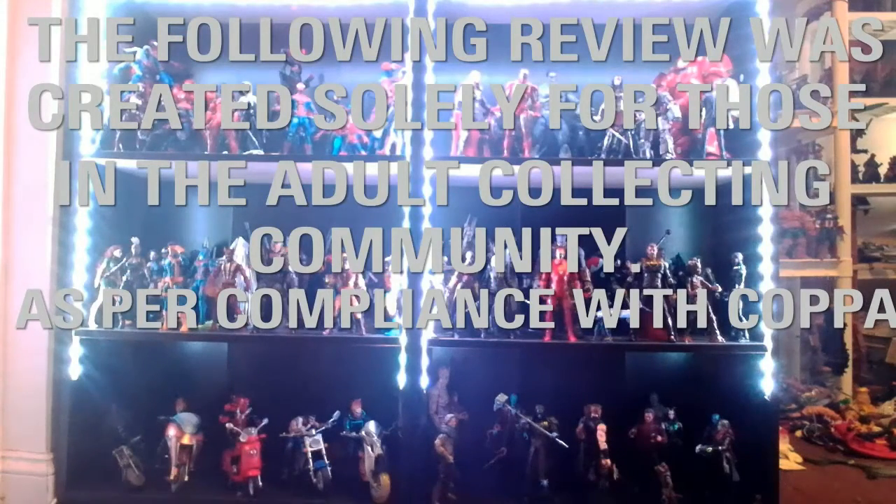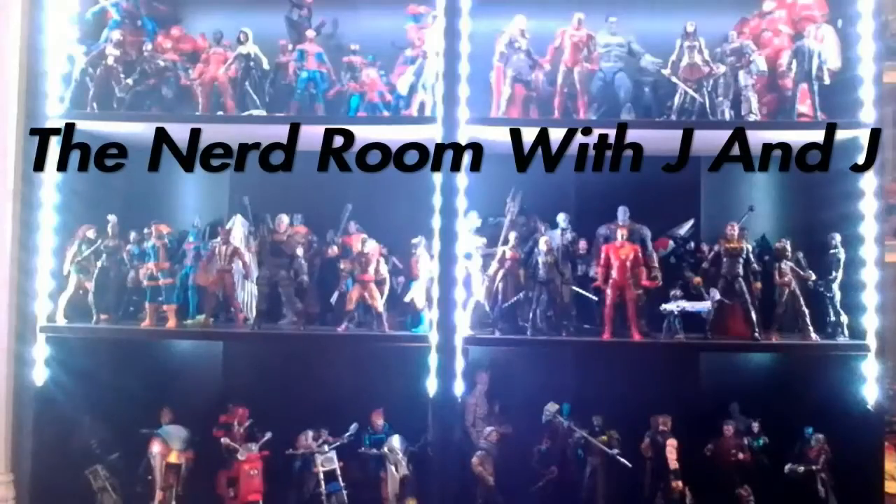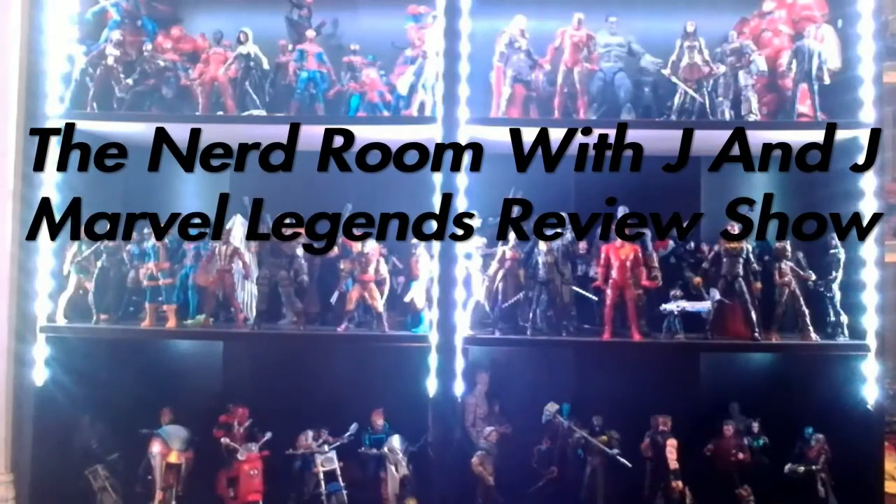The following video has been made for the adult nerds in the community, so if you're under 13, please stop. This is probably what you get when you take heavy metal and make it into an action figure. Welcome back to the Nerd Room with J&J. James Sharmack here once again with another Marvel Legends Riders figure review. Today I am looking at the Cosmic Ghost Rider — an alternate Frank Castle from a different universe. We'll talk about his story as we do the review, but this is just one nasty looking figure.